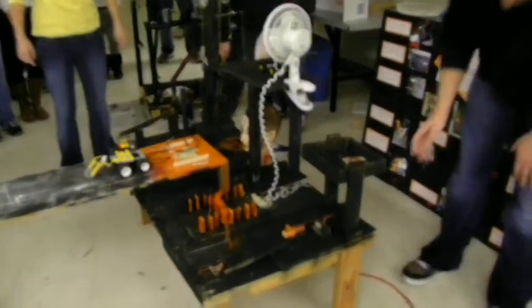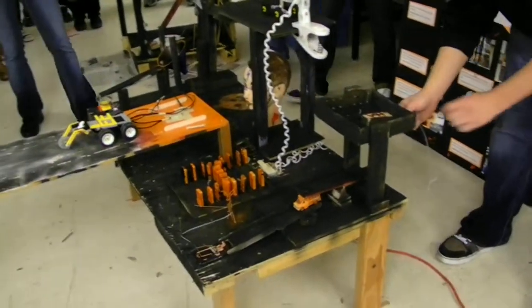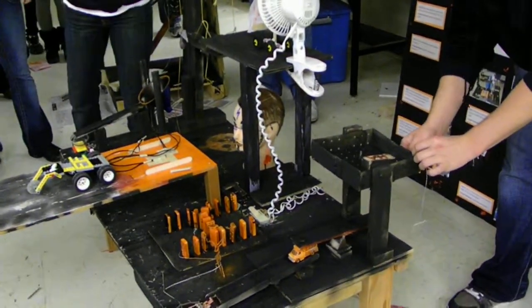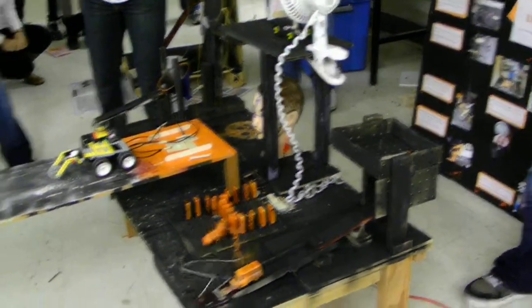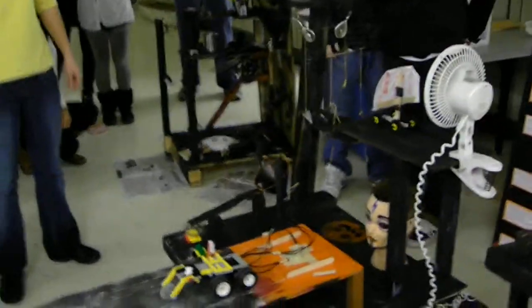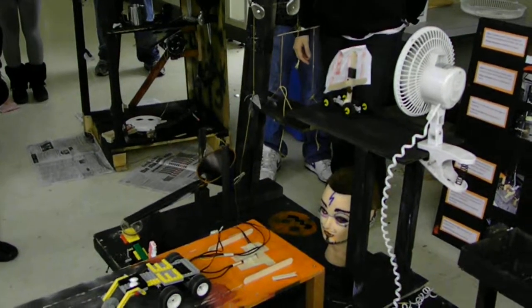Alright. Good. You're recording? Yep. Great. Go! Go! Go, go! Push it.